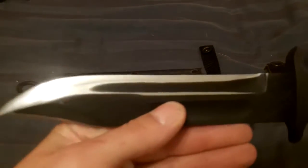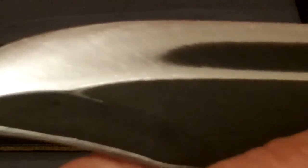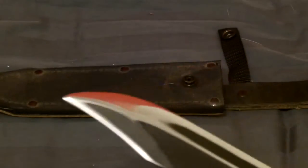But it did come out fairly nice in my opinion. The edge did. You can see a pretty good reflection on there. It is moderately sharp.